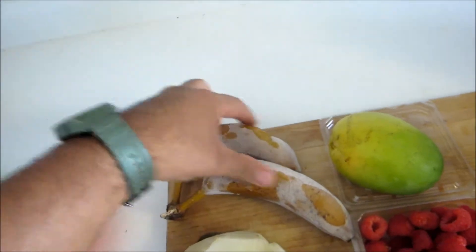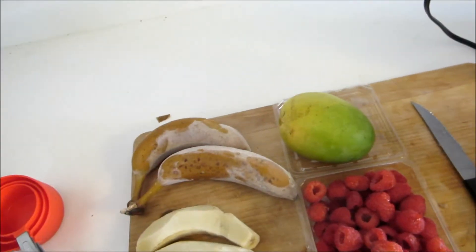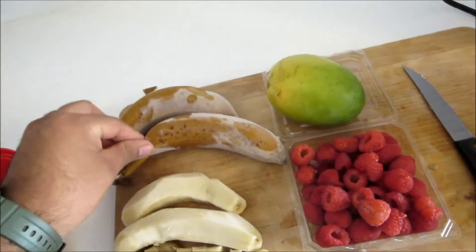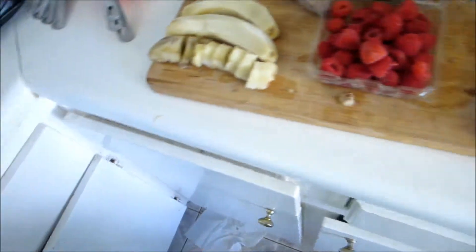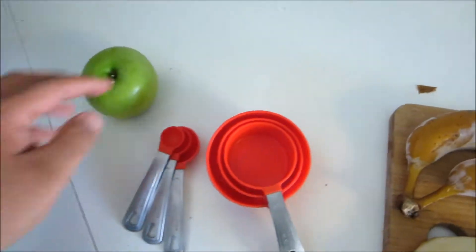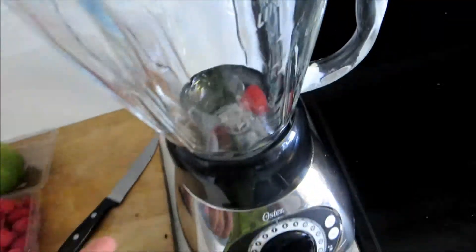These are frozen bananas, as you can see. First things first — when you freeze them, make sure you peel them, because I had to cut them all up and now it looks like that. You'll also need measuring cups, a knife, milk, and of course a trusty blender.